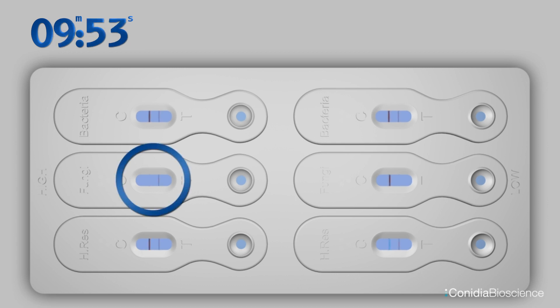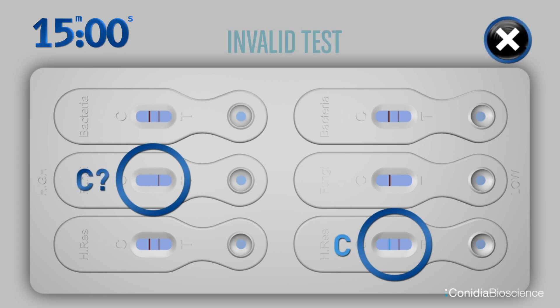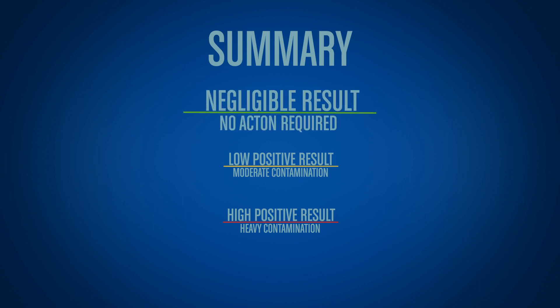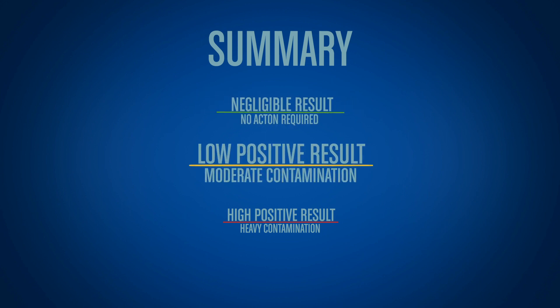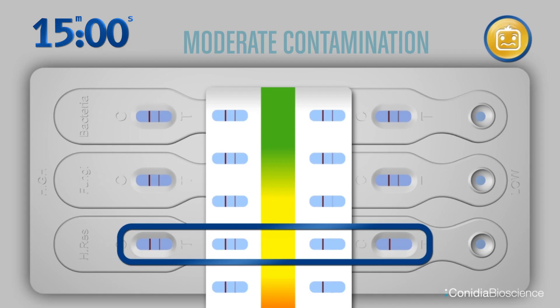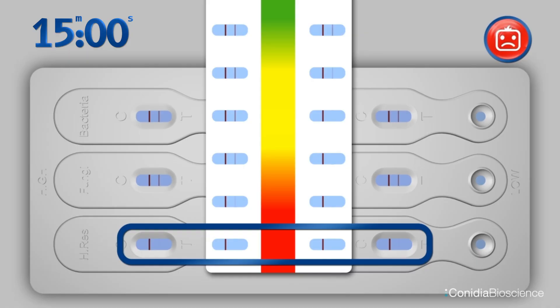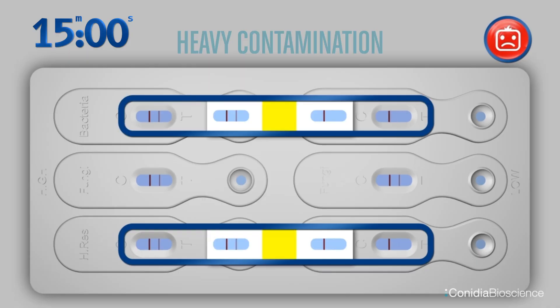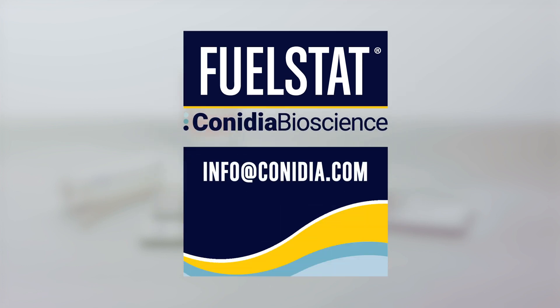Any missing test T lines on the high side is red — this is a heavy contamination, in line with IATA and JIG guidelines. If any red control line C has not formed or is blue, the test is invalid. To summarize: all 12 lines means green, negative; individual lines missing on the low side means amber, moderate; any lines missing on the high side or two or more lines missing on the low side means red, heavy. Always remember, help is at hand — email info@canidia.com.